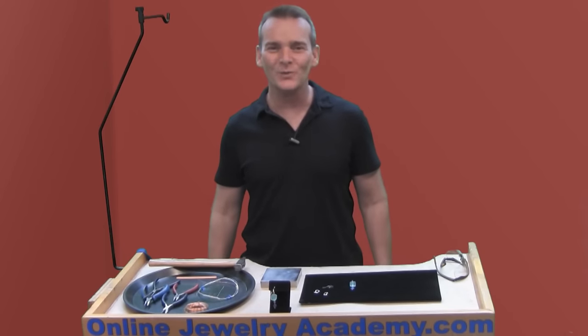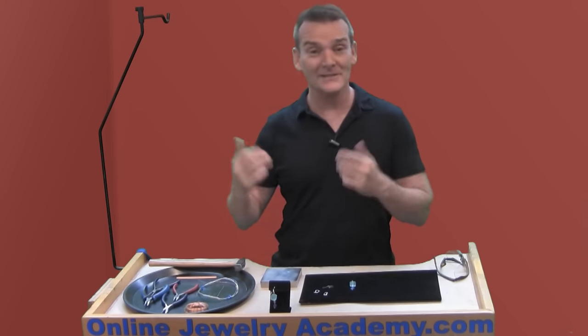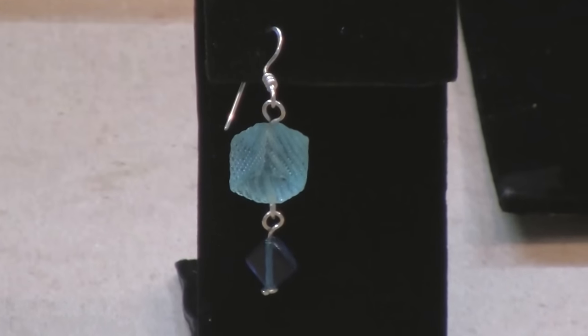Hi, welcome to the Online Jewelry Academy. I'm Professor John R and I'm your instructor. I've gotten a ton of emails from you guys asking me to finish the earring project video.